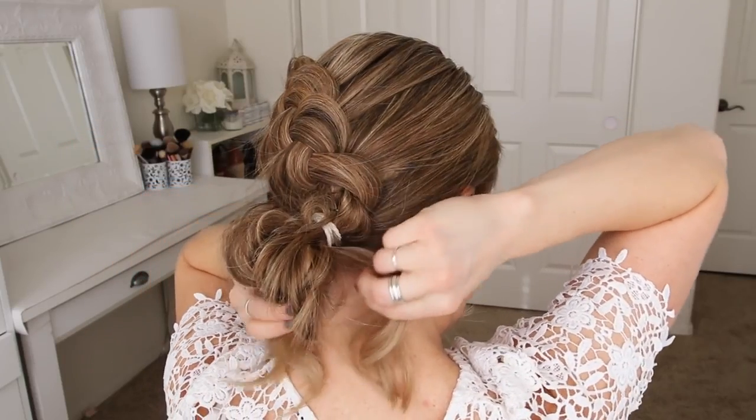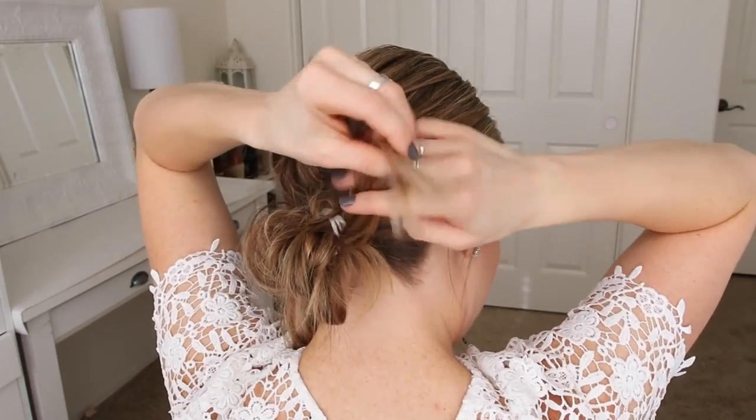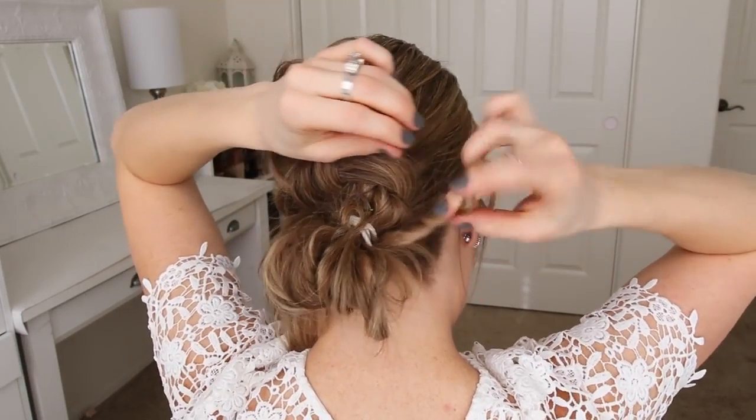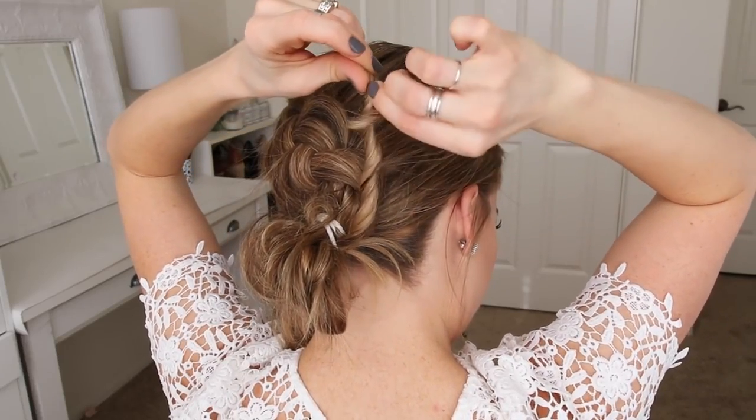Then I'm going to take the ends that are left sticking out and divide them into two sections. With the right section, I'm going to twist it together, pull on the edges to make the twist a little bit bigger, and then wrap it over the hairband, pinning it on the left side of the bun.